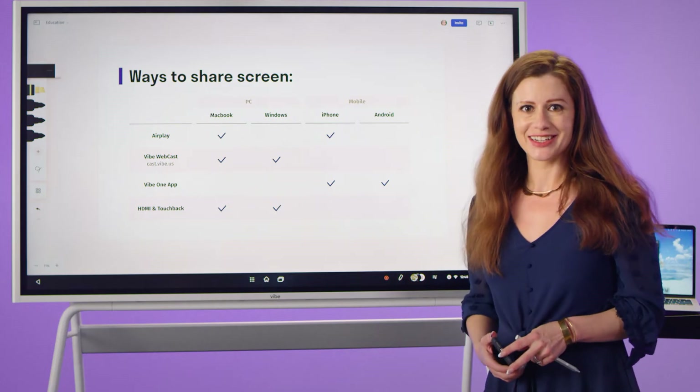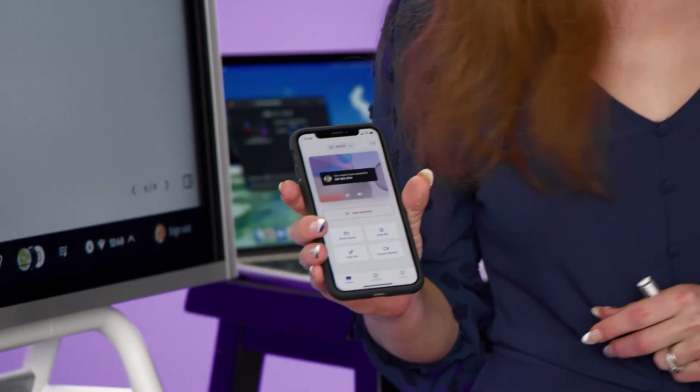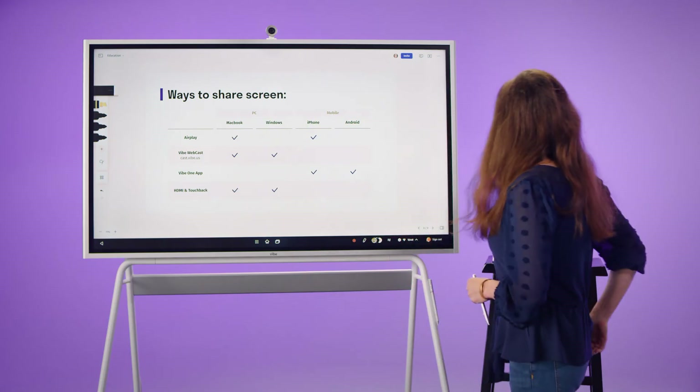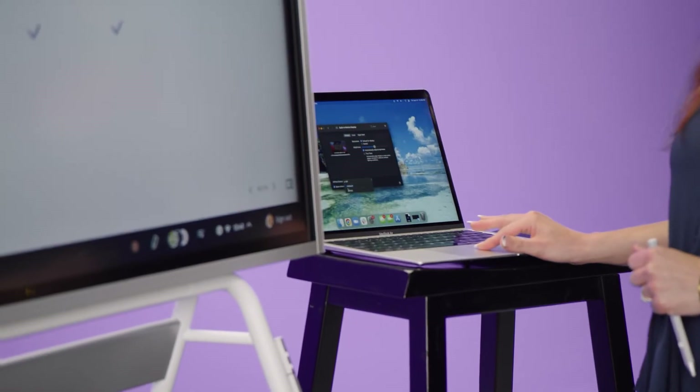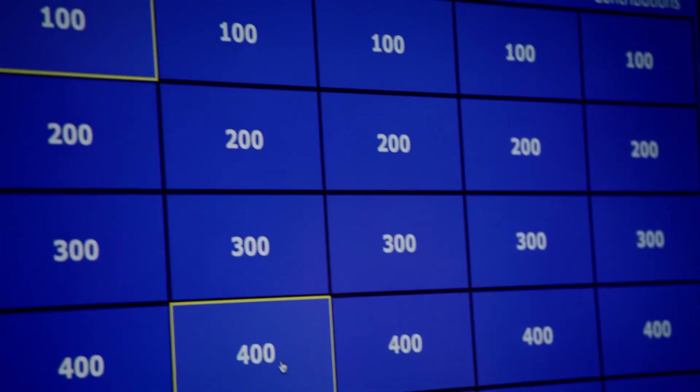Another way to share content to the smart board is via the Vibe One app, especially if you'll be casting directly from your phone. For example, I can cast directly from my MacBook to share my screen and control it directly from my computer.